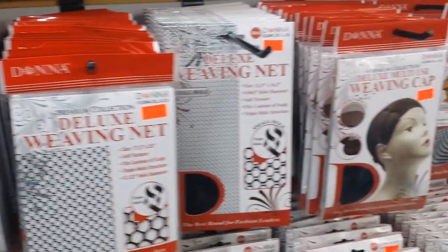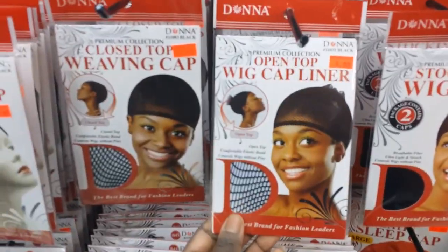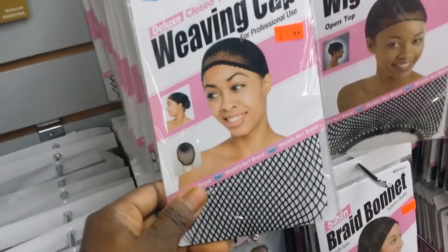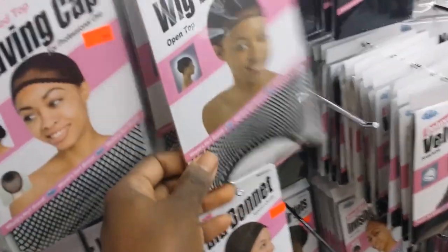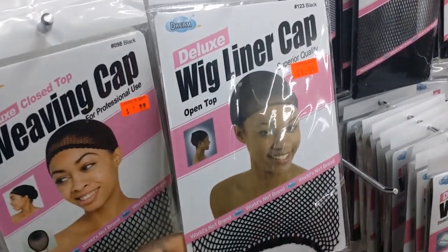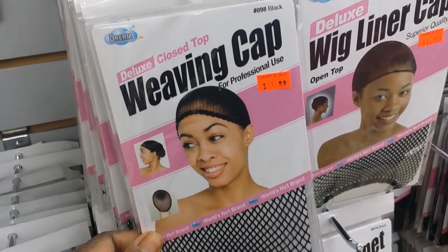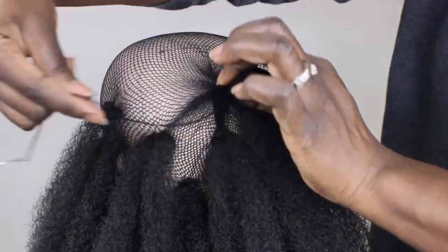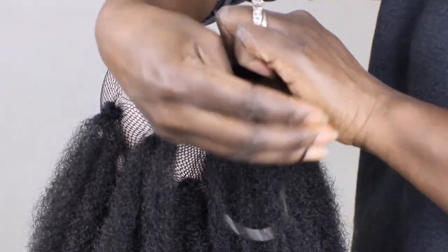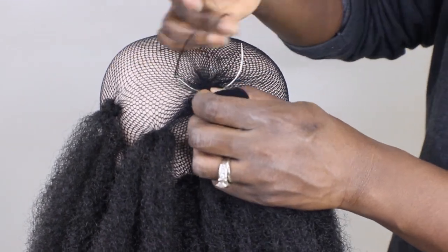Let's start with cap selections. Keep in mind there are many great brand options out there, but I do have my favorite. Neck caps are the best choice for crochet wigs. They have them in open and closed tops and it does not matter which you choose. Just keep in mind you may have to knot the top and close them off like this — don't worry, it will not affect the fit.